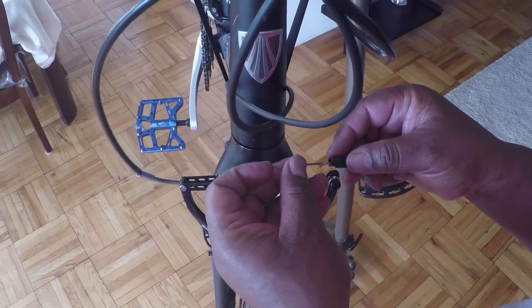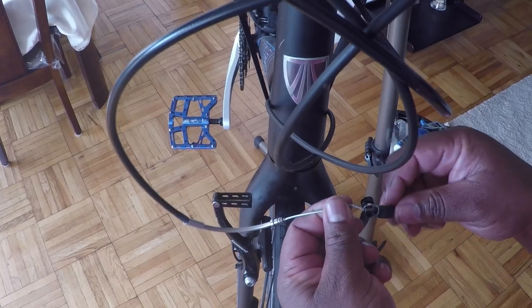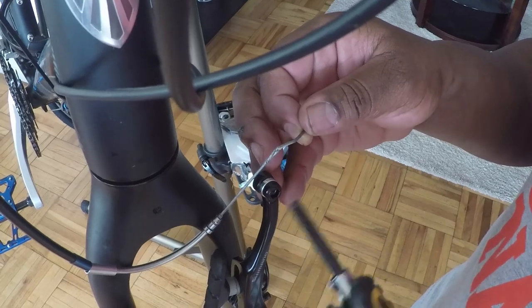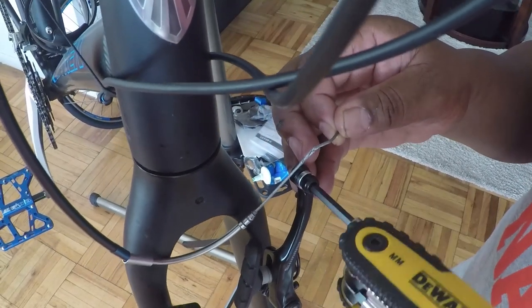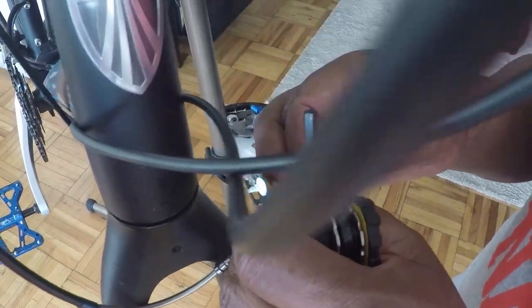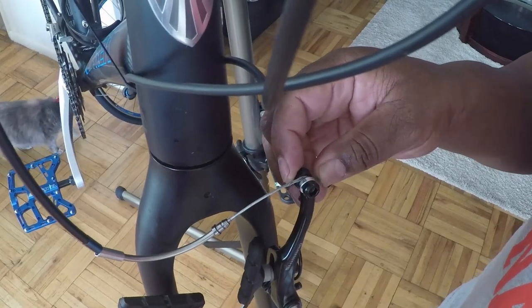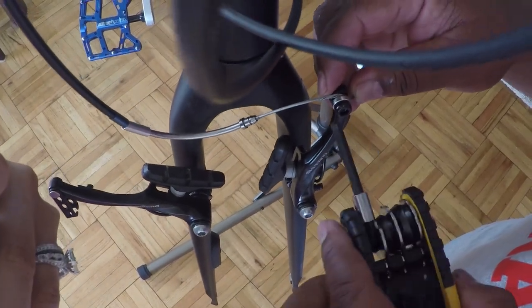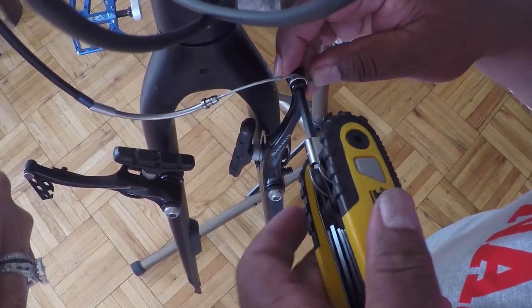Next thing you want to do is reattach the boot. Then take your 5mm hex wrench and loosen the bolt that holds the cable to the brake arm. Slide back the washer and place the cable back into the brake arm. Hopefully your cable will still have an indentation of where it was on the previous brake arms. Just snug it up — you don't have to tighten it up fully for now.